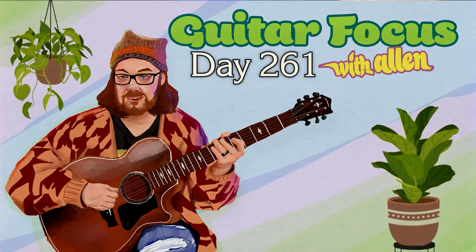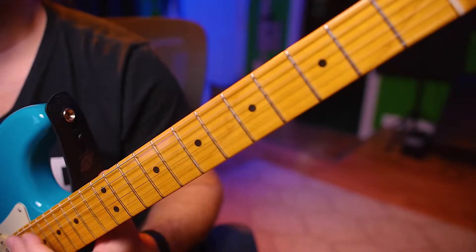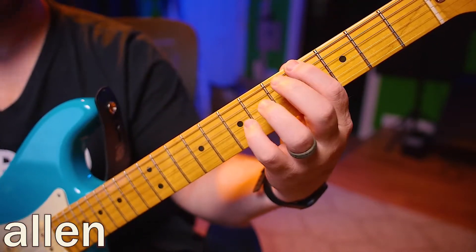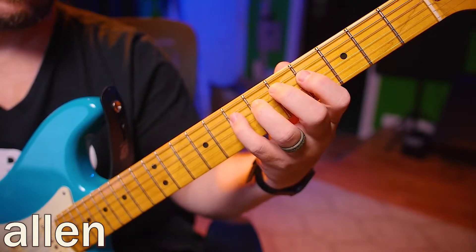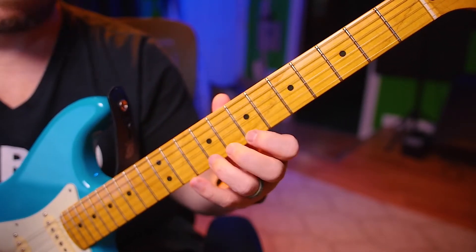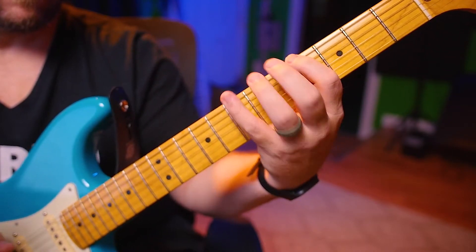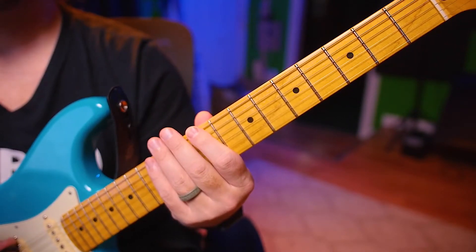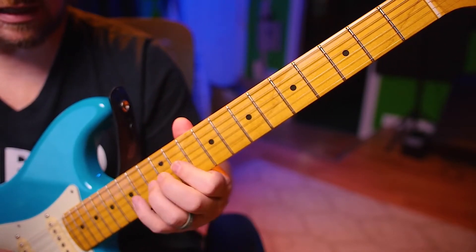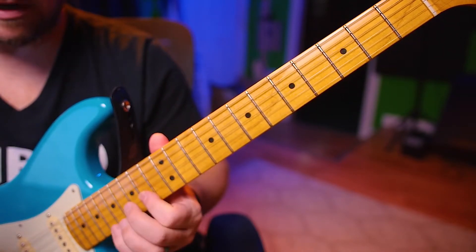Welcome back to day 261. Today we're going to be working on a 7-3-6-2. It's going to be 7-3-6-2, then again 7-3-6-2 and then 7-3. Now if you start on the 3, it's going to be 3 and then it's going to go 6-2-7-3-6-2-7-3-6.